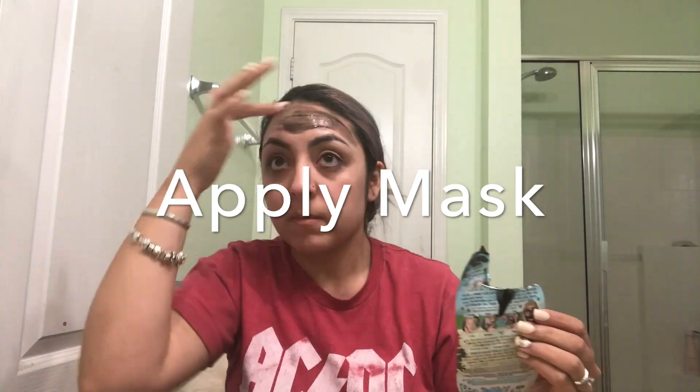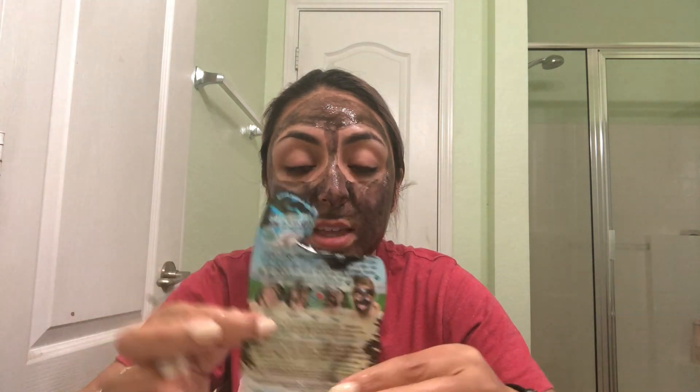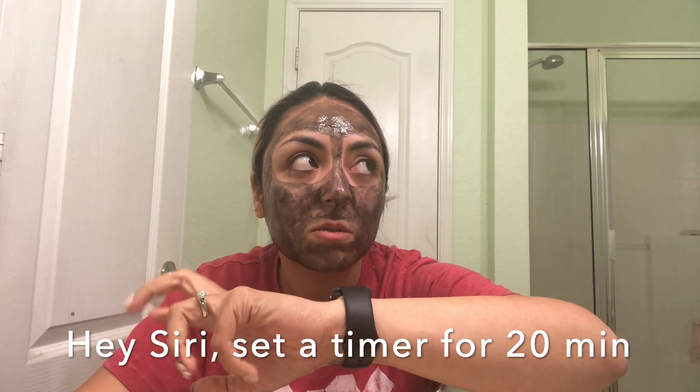Okay, so I've gotten pretty much everything I could get out of this thing and I'm going to pretty much just wait. It says to wait 20 to 25 minutes. It looks a lot lighter on my face than what it does in the picture — like look at her face and then look at my face. So yeah, we'll see what happens. Siri, set a timer for 20 minutes. Okay, she'll let me know when it's time to take this off.